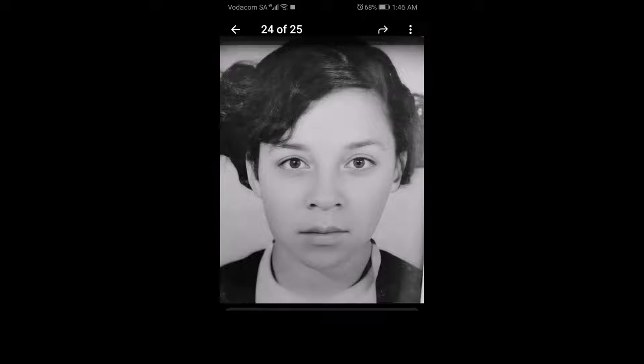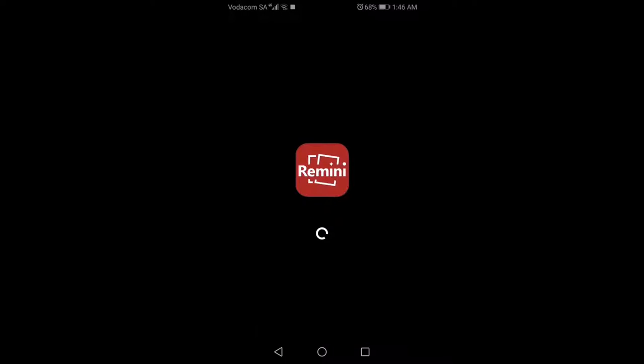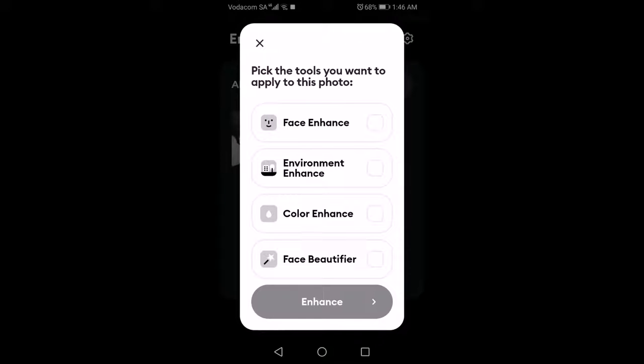This one I've already kind of cleaned up. So what we do is we use these three programs: Remini, Photolab, and Snapseed. You can use something else instead of Snapseed, but Remini and Photolab are the key programs.